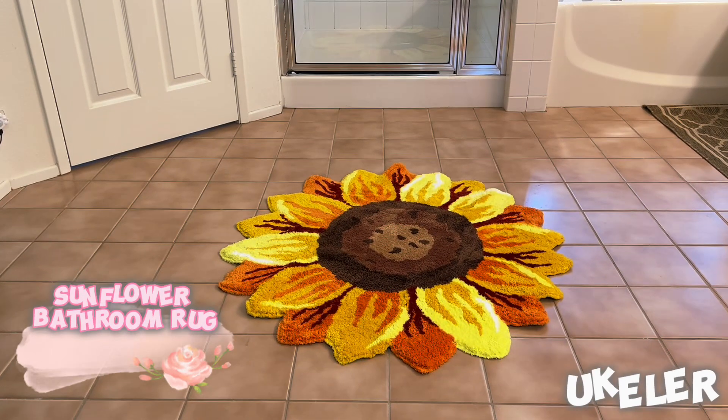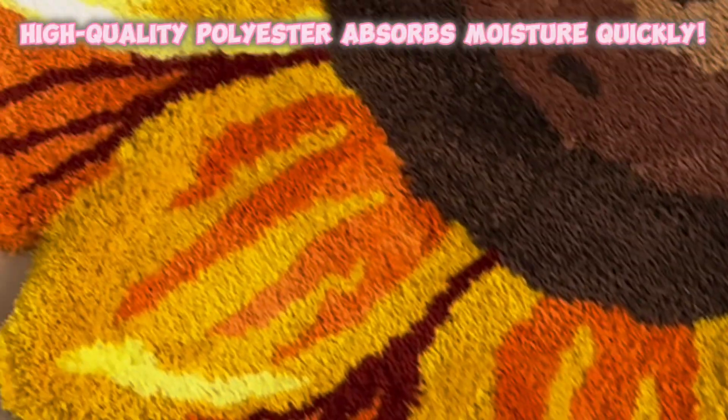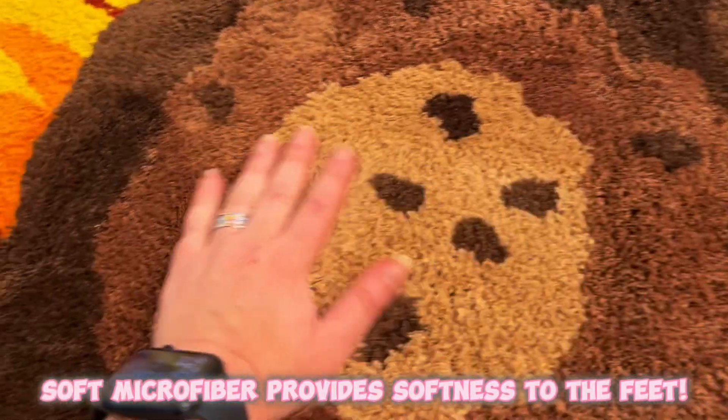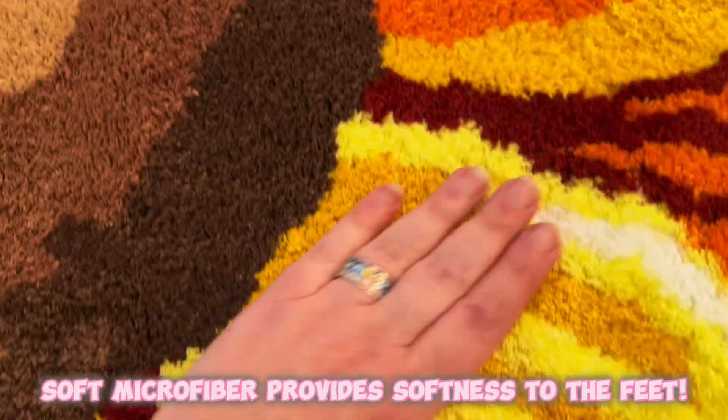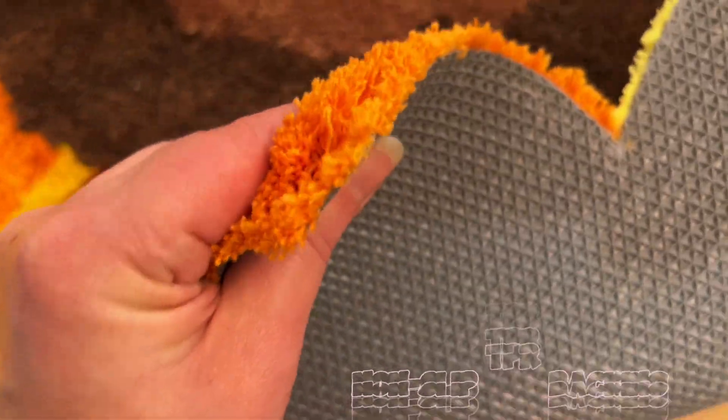Ukaler Sunflower Bathroom Rug. This is a stylish, large, sunflower-shaped rug made of high-quality polyester in order to absorb moisture quickly. Its soft, microfiber strands provide the ultimate cushion to tired feet. This non-slip bathroom rug has a TPR backing to ensure floor stability.